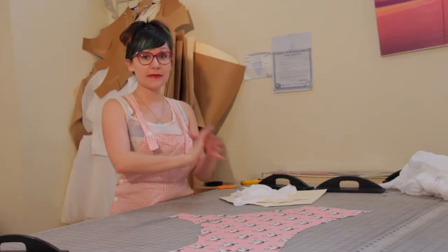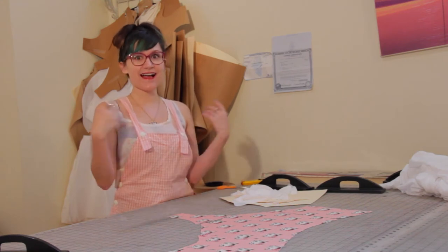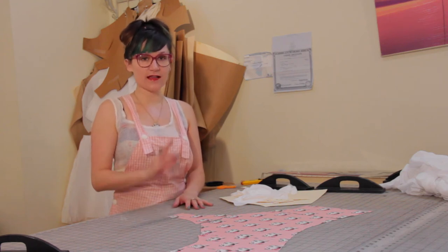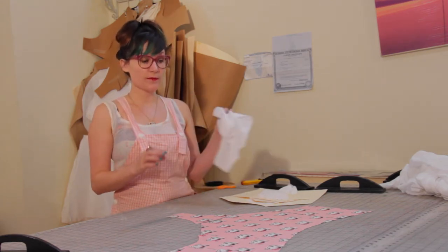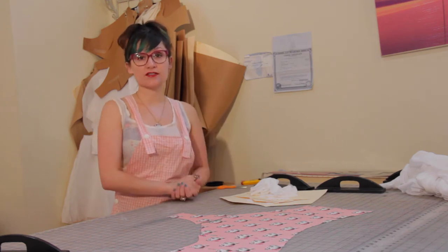I have my bathing suit bottom pattern laid out here — these are all the pieces it takes. Amazing, right? Only a couple of pieces to sew. We're going to sew all of our main fabric pieces together, then sew all of our lining pieces together, and then basically pillowcase them together and cover stitch the edges.